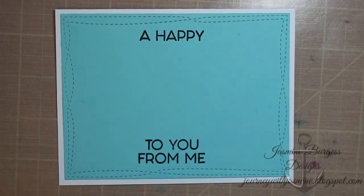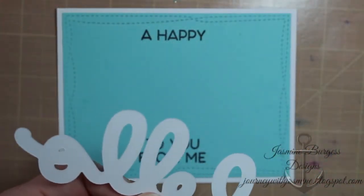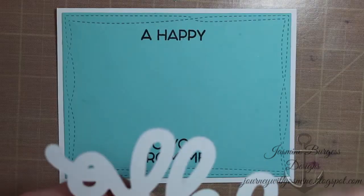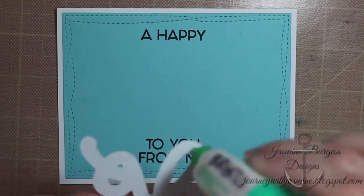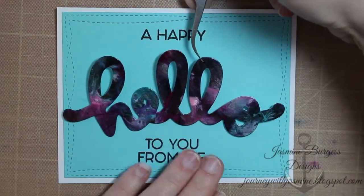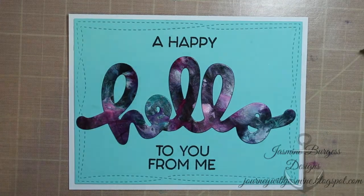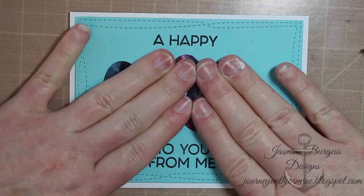I'm going to stamp the two sentiments using Memento Tuxedo Black ink. I've already adhered that to a card base — just a standard Neenah Solar White card base. Then I'm going to apply a little bit of Tombow Mono Multi glue to the back. It's a wide card die cut, so it makes it easier to use glue on this, or you could use a tape runner — just stick that down.